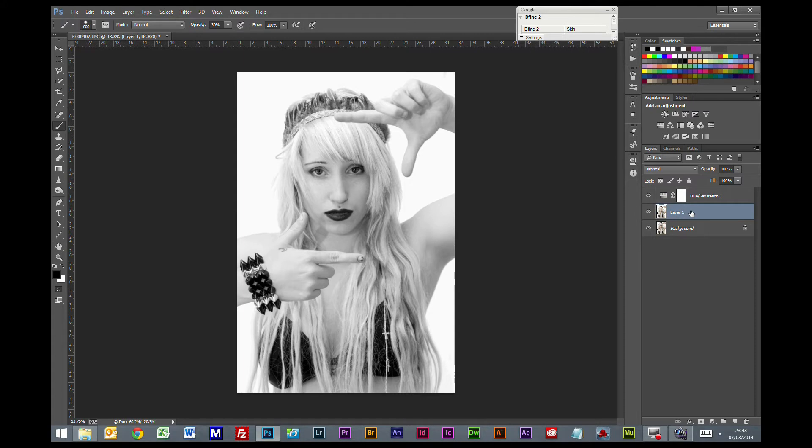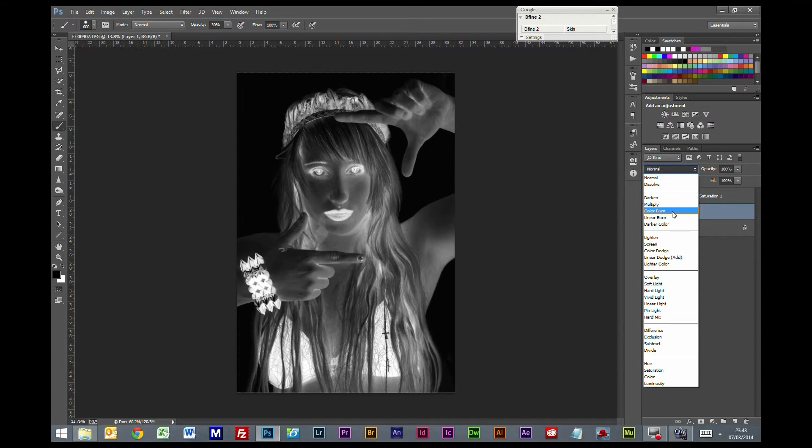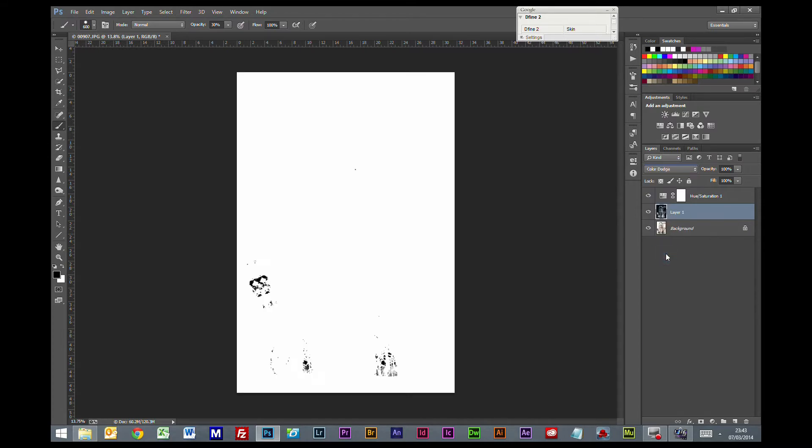We're going to click on this middle layer and we're going to press Ctrl+I to invert it, and then I'm going to change the blending mode to Colour Dodge.